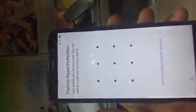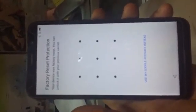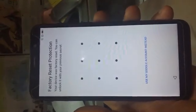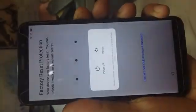Hi all, today I got a Huawei Y5 Prime DRA-LX2. It has a pattern lock, so after a data reset we now have an FRP lock problem. As you can see, factory reset protection requires me to enter the previous pattern lock or use the Google account that was set before the data reset.